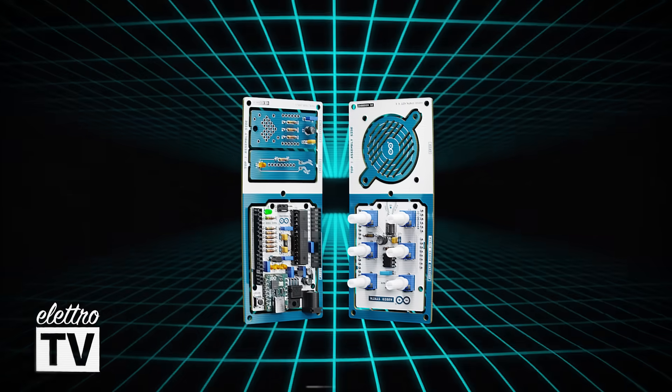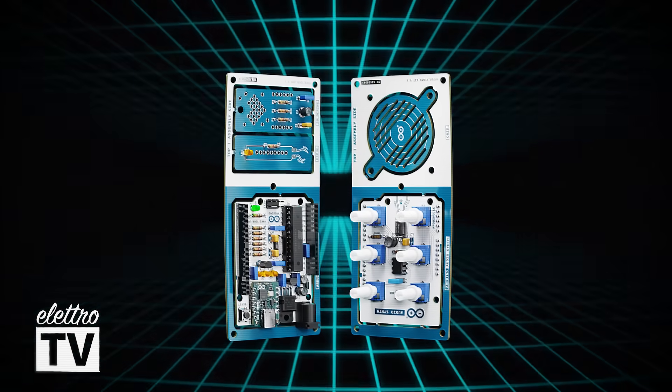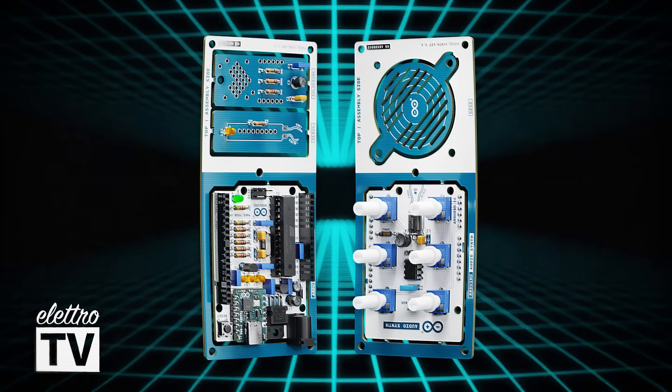Program your way to a fully functioning audio synth and unleash your knowledge and creativity for new and exciting projects.